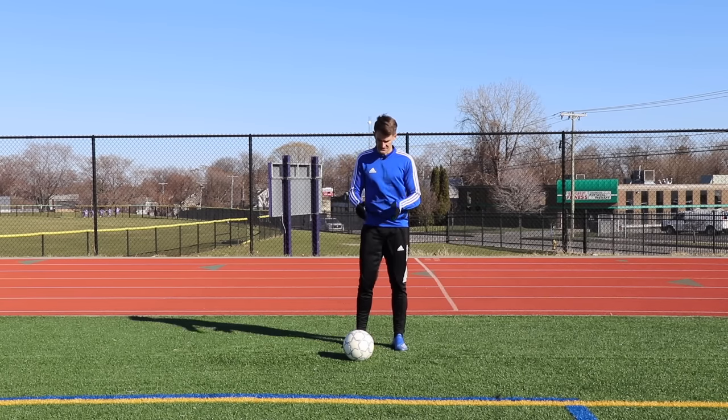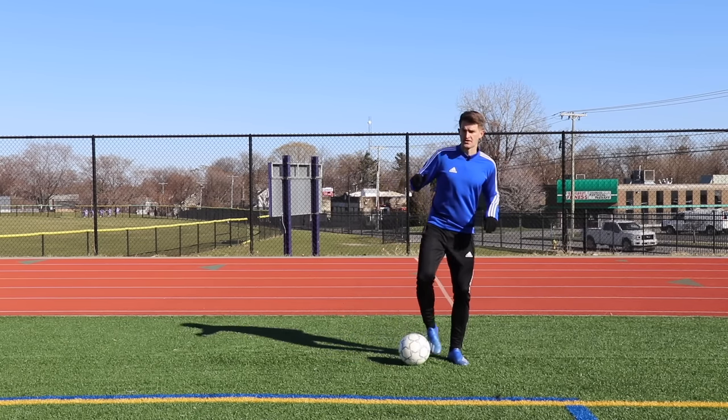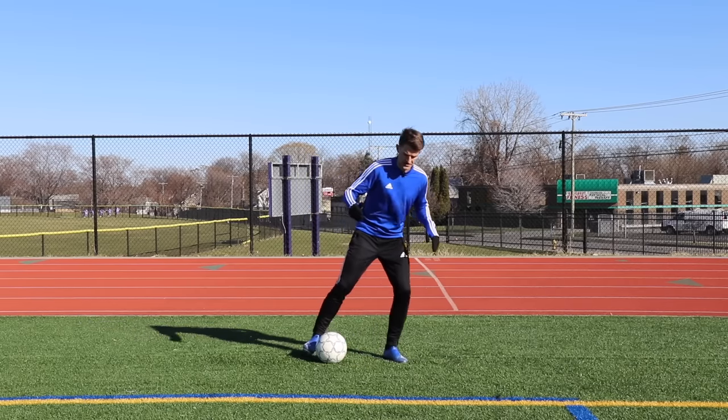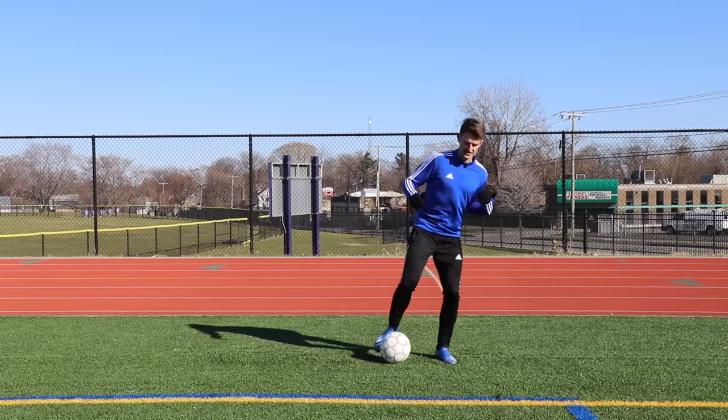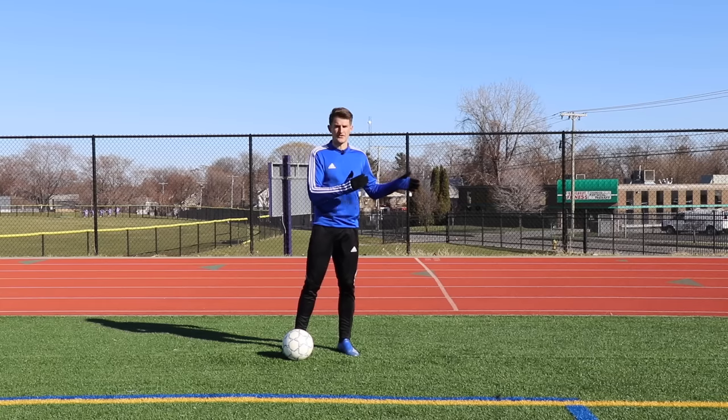And the final body faint uses the inside of the foot. We're going to slightly push it across our body, but it's not the movement of the ball that's going to sell the defender — it's the movement of my body. Notice as I'm pushing it across, I'm leaning in that direction. That lean with my shoulder is really going to make the defender think this is the direction I'm going.